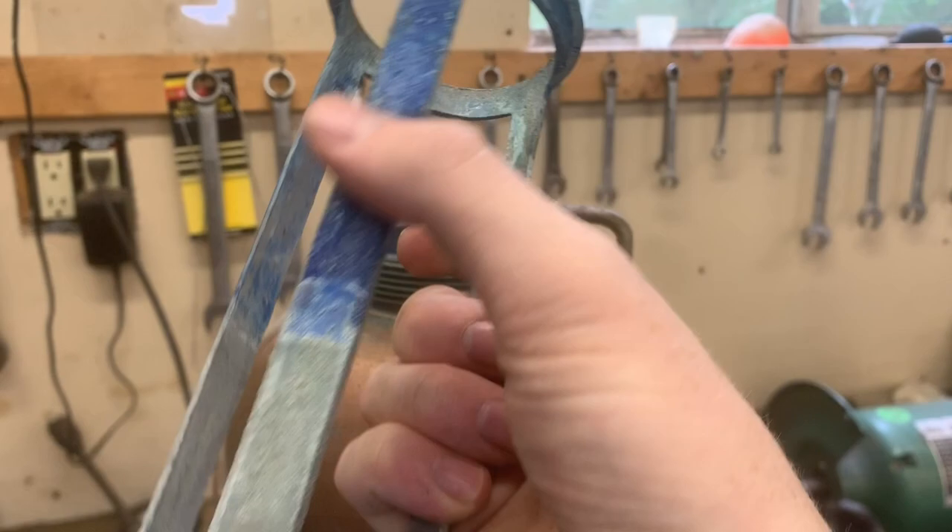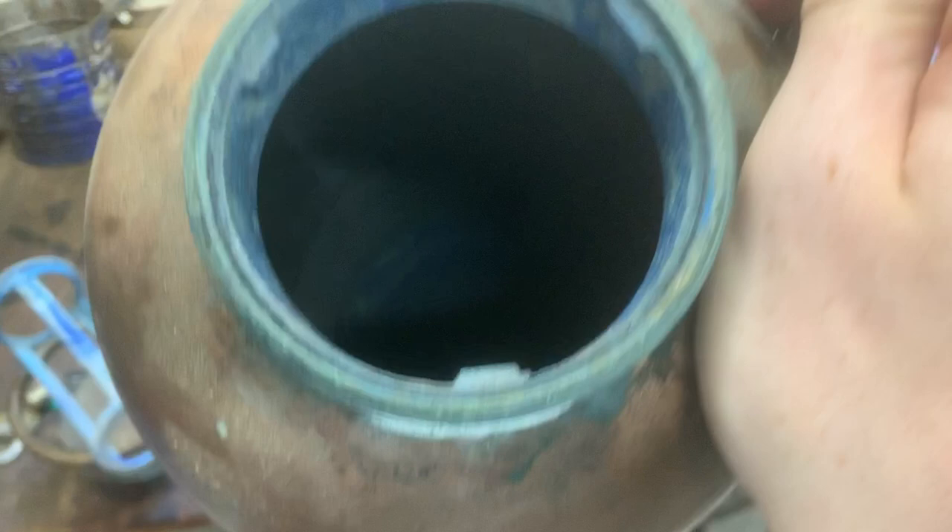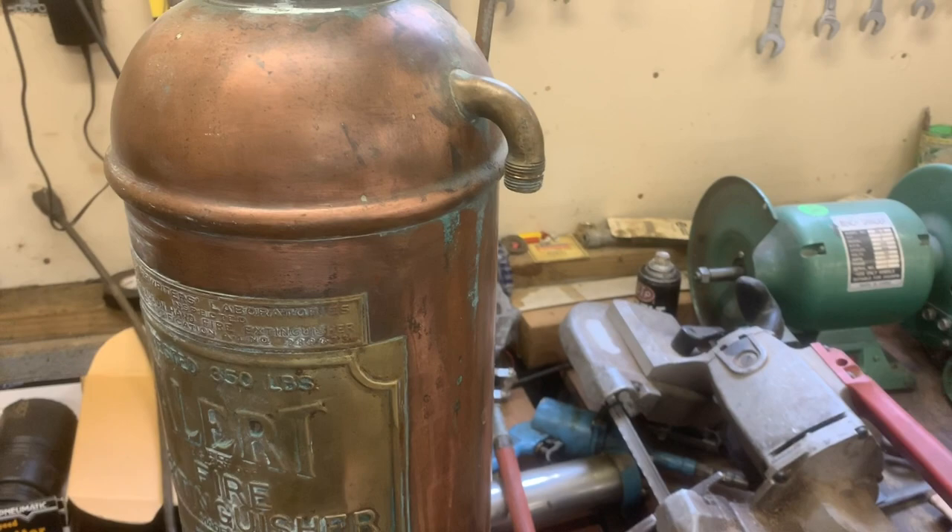And there's this nice little cage here that for some reason is blue — it's either copper sulfate from spilled acid, but it definitely is a nice shade of blue. And looking at the internal of the fire extinguisher, there's nothing much to see in there, just a big empty tank.